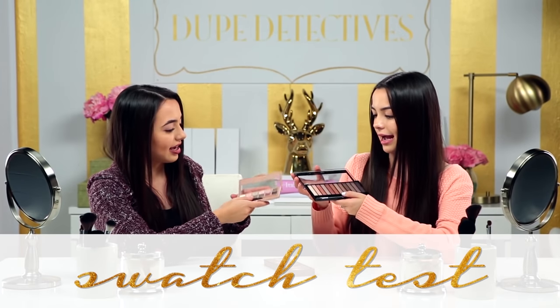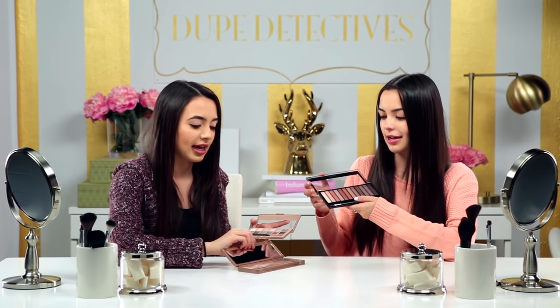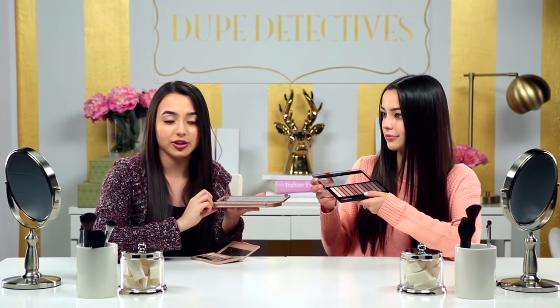So now we're going to do the swatch test. I am going to swatch the color Trick, which is the goldish pinkish color. And I'm going to swatch the color Buzz, which is the pinkish one. And what we're going to do is we're going to guess which one is the Naked 3 palette.